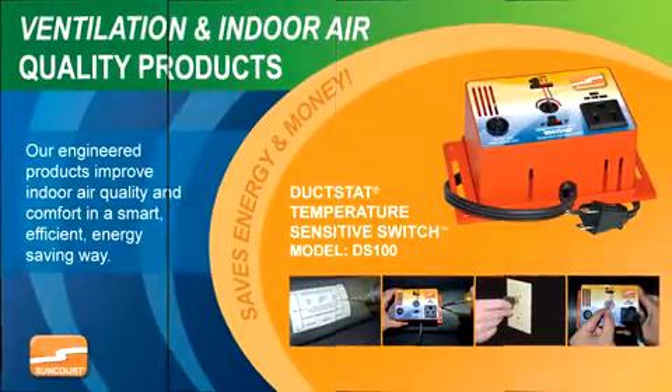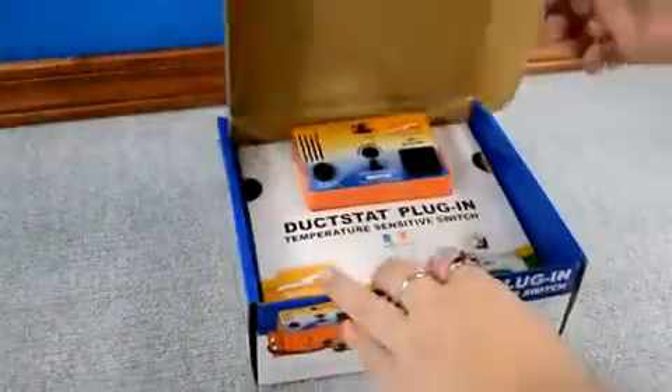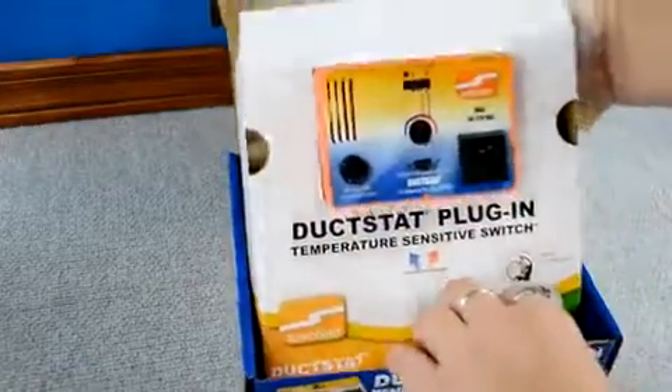Today's video will feature an overview of the installation steps for Suncourt's Duckstat Temperature Sensitive Switch. Please perform all these operation settings in the environment in which the duckstat is being used. For use with a forced air system, make sure the blower is not running.